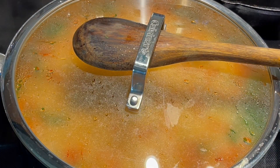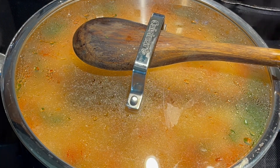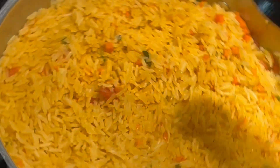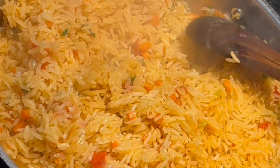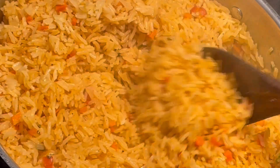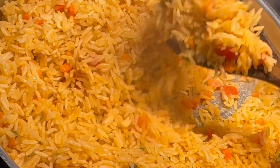I do not mix. After around 6 to 8 minutes, I check on it, and if it looks like there's no more liquid, I go ahead and mix one time, turn off the heat, cover it, and leave it alone until the rest of the food is ready.